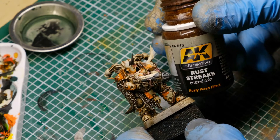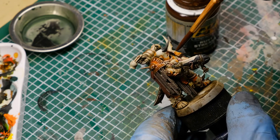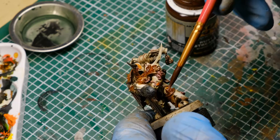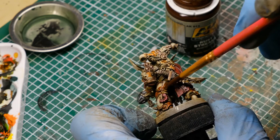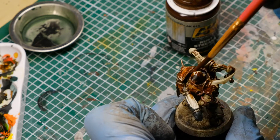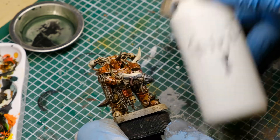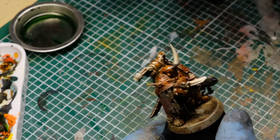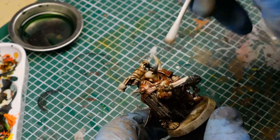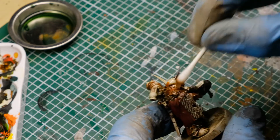Back to the enamel-based colors, this time Rust Streaks from AK Interactive, which I'm applying basically to all the parts where I initially applied Riza Rust. The Rust Streaks tone down Riza Rust quite a bit, and later on when I'm removing parts of the Rust Streaks again, they leave an impression of old and new rust on the armor. I am now using white spirit again to remove quite a bit of the Rust Streaks, but taking care to not entirely remove it — leaving a transition between Riza Rust and Rust Streaks to simulate older and newer rust which accumulates on the armor over time.